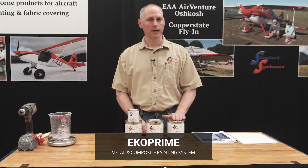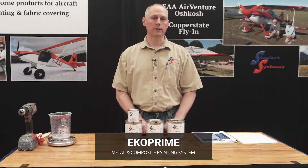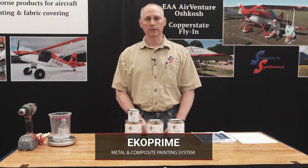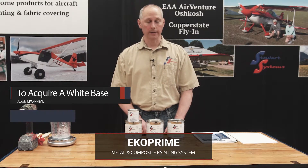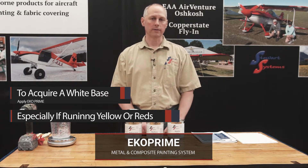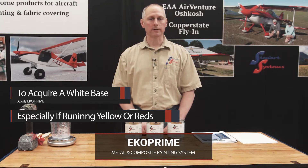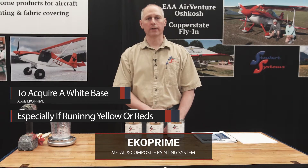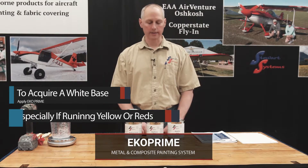We do sometimes use EcoPrime on top of EcoFill on fabric. We would never put it directly on fabric, but we will use it at times on top of EcoFill, and there are two reasons for that. The primary reason is to get a white base — if you're wanting to run yellow, orange, or a bright red color, you definitely want a white base under that or you won't get a true color. EcoPrime is the product for that. Another reason is that it sands a lot better than EcoFill, so you can get a finer base before you shoot your top coat. But EcoPrime is optional in the fabric covering system — it's never required; it's a preference.